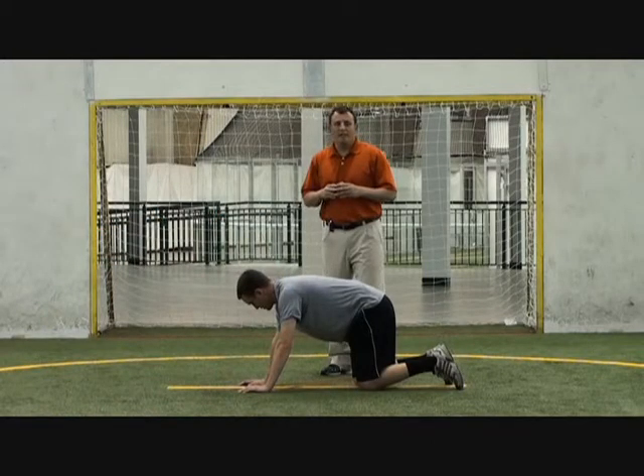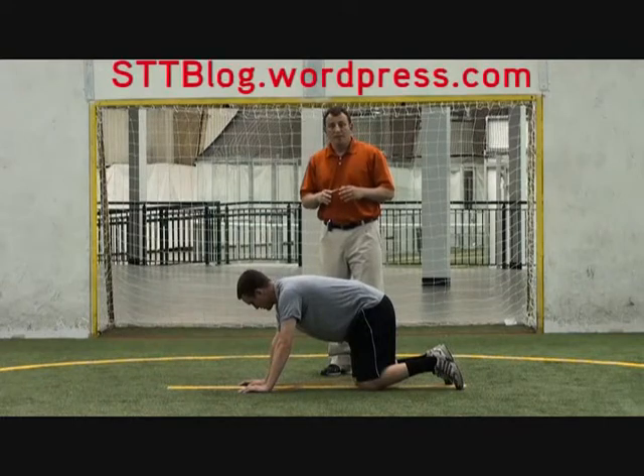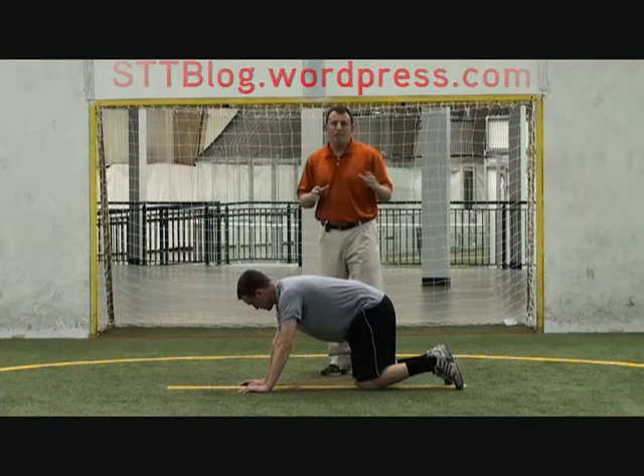I want to show you a different variation of the bird dog using a band. And then if you don't have a band, using a manual resistance exercise to help train the hamstring, the glute, and the low back.